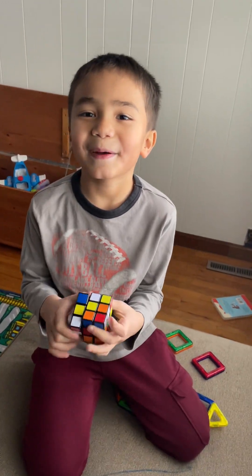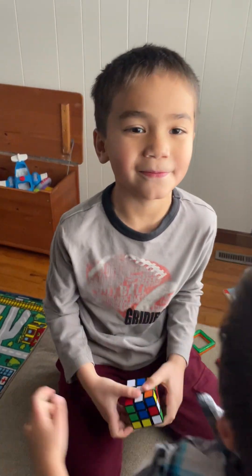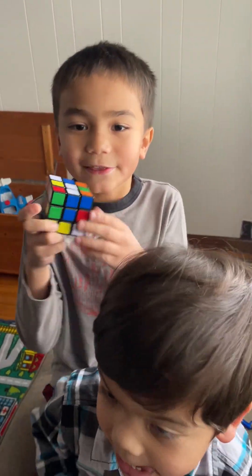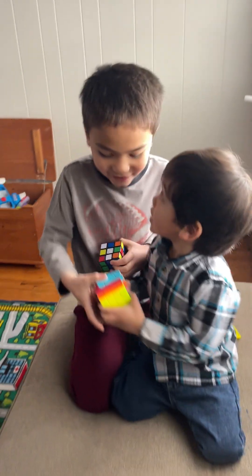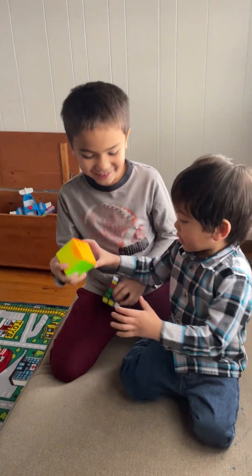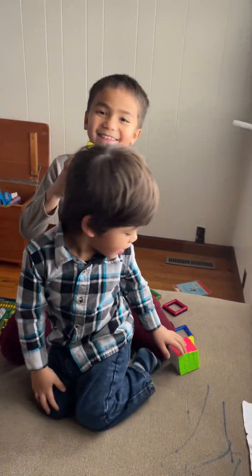Hi guys, today I'm back with another Rubik's Cube video. Today I'll be showing you solving the 3x3 under a minute. Remember last video I was solving the 4x4 and that was easy. Now it's time to solve the 3x3 under a minute.